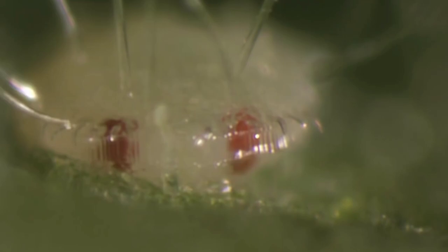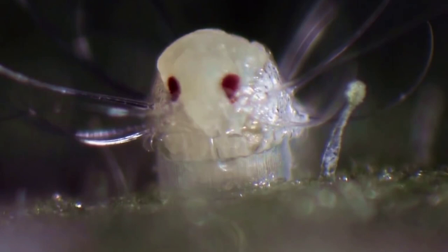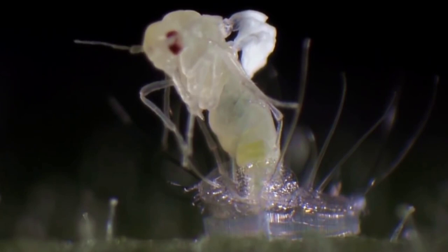BotaniGard is a highly effective biological insecticide containing Beauveria bassiana, an entomopathogenic fungus that attacks a long list of troublesome crop pests, even resistant strains. Weekly applications can prevent insect population explosions and provide protection equal to or better than conventional chemical pesticides.